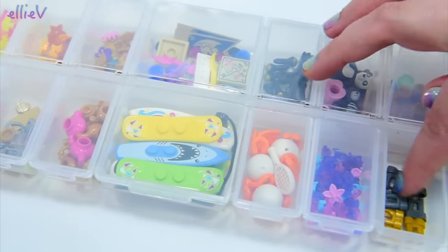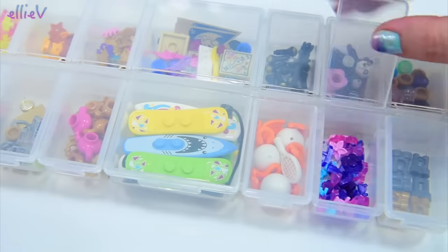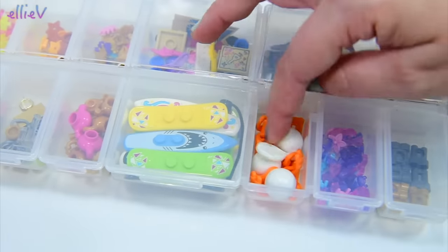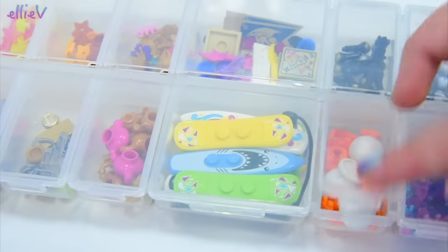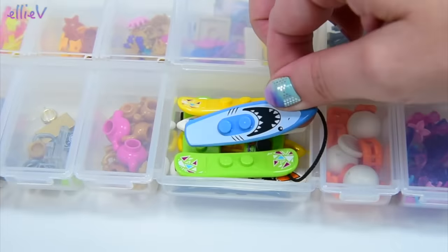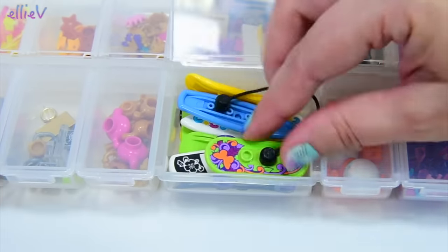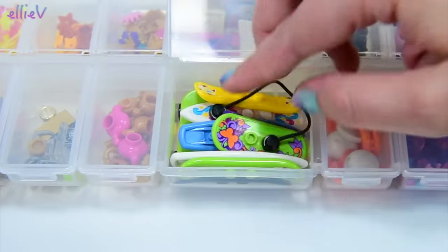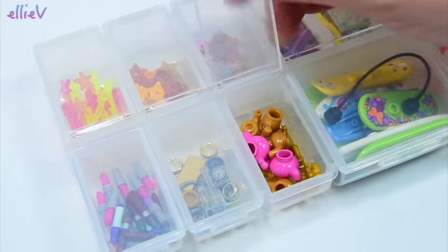My collection has multiplied since I last showed you, so I have lots more of these boxes. I love them because they have individually lidded compartments which makes sorting super simple. Let's get that life jacket back in there. There's a bigger compartment in the middle — I can keep my skateboards, surfboards, and snowboards. This is the boards compartment and it's so colorful. And in here we've got all the teapots.